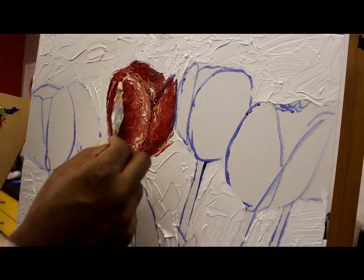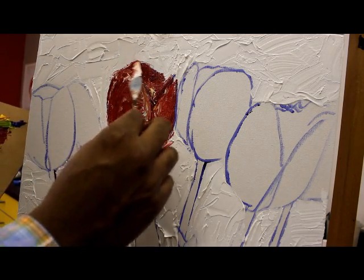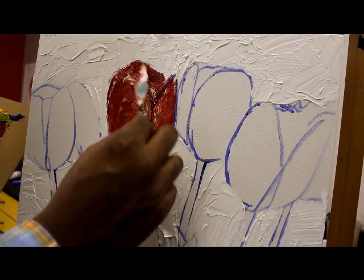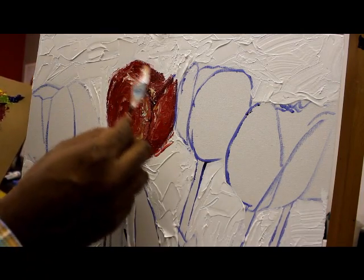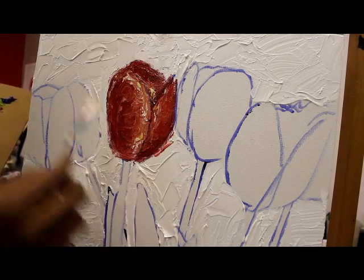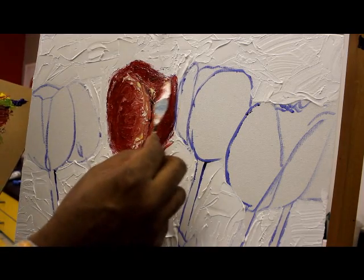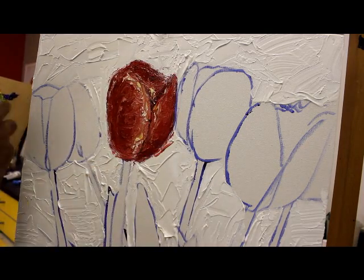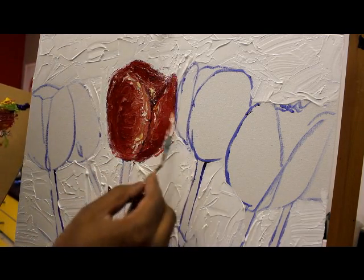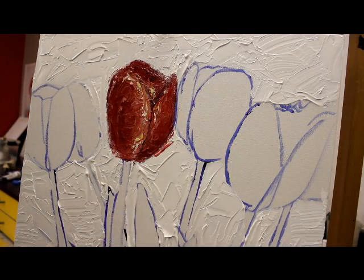A little bit more white highlights, and that's it. Hope you guys can see that. I'm going to come back in and just kind of define my tulip up here, going around. My white paint is still kind of wet, but I put a lot of detail and emphasis on my strokes and my lines and my texture. That's what I like most about the palette knife. I hope you guys see that.